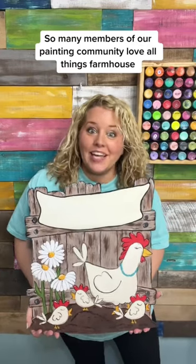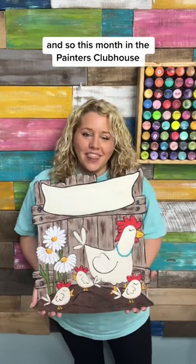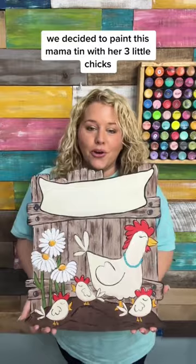So many members of our painting community love all things farmhouse — chickens, cows — and so this month in the Painter's Clubhouse we decided to paint this mama hen with her three little chicks.